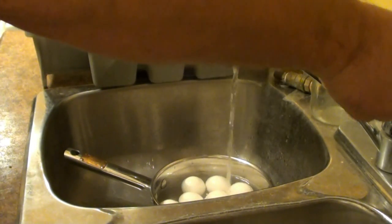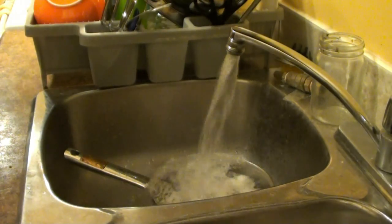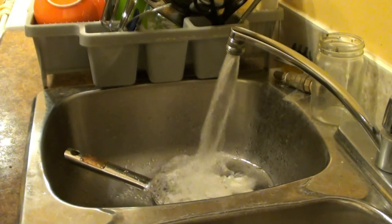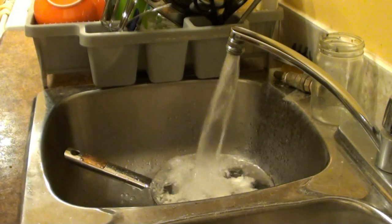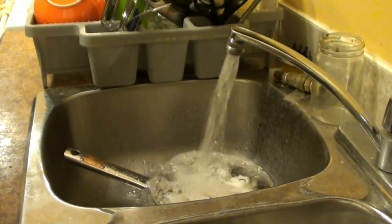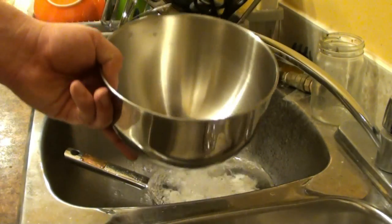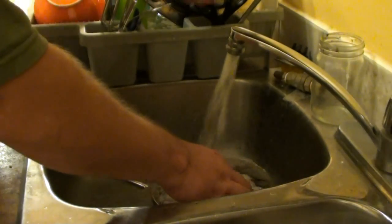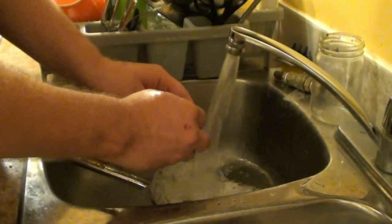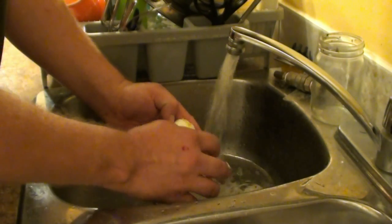Just sit the pot down in the sink and let some water run in to cool these eggs down. I didn't do a test to see if they were done — if you take one out and it dries off immediately, it's done. If it doesn't, you need to boil it longer. Anyway, get your bowl that you're going to mix the egg salad in. Set it next to you in the sink and leave the water running as you shell the eggs.